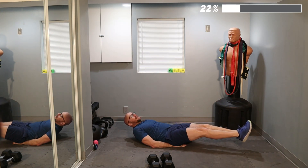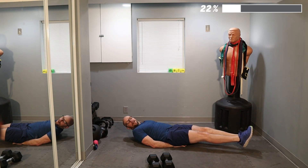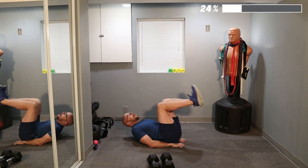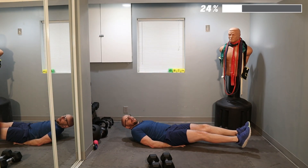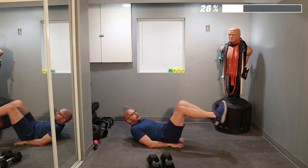Boom. Two more. Ready? Four — hold for ten — and up. And hold the last one. Five — hold for ten — and that's five. All right.